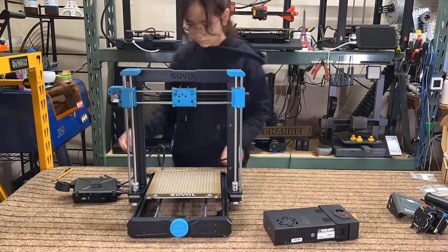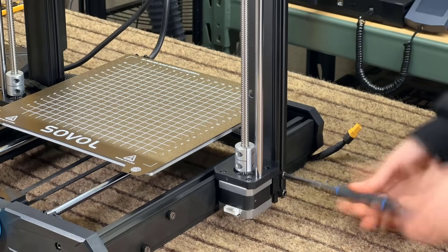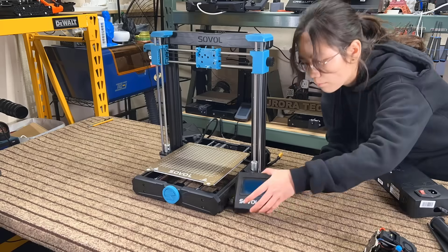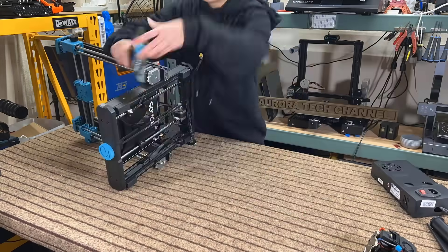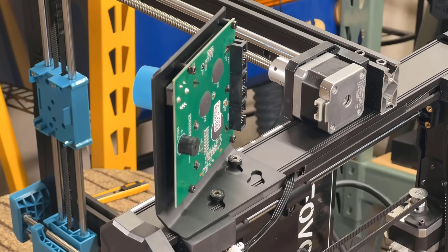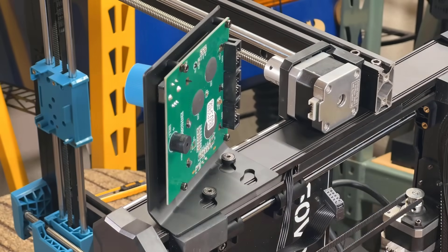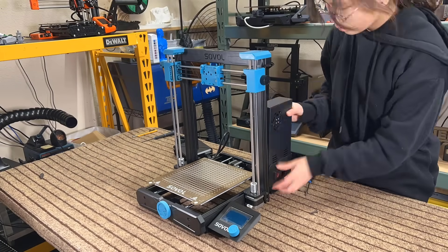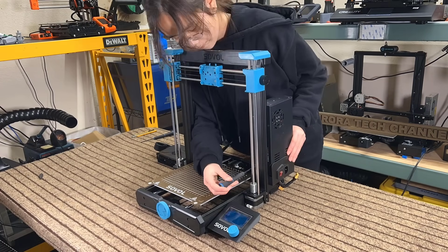First, put the gantry on the base and secure them from the side using two M5 by 50 screws on each side. Then fix the screen on the right side of the frame and connect the ribbon cable to the EXP3 connector of the screen. Secure the power supply using two M4 by 20 screws at the back of the gantry.